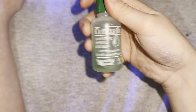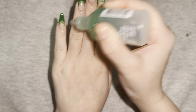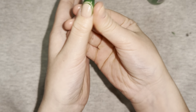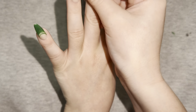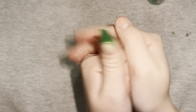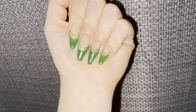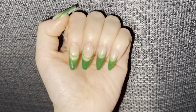Now I'll be applying my cuticle oil — just doing little drops and then rubbing it in. Here's the finished nail set! Let me know what you think, comment down below what I should do next, make sure you subscribe, and I'll see you in the next one — bye!